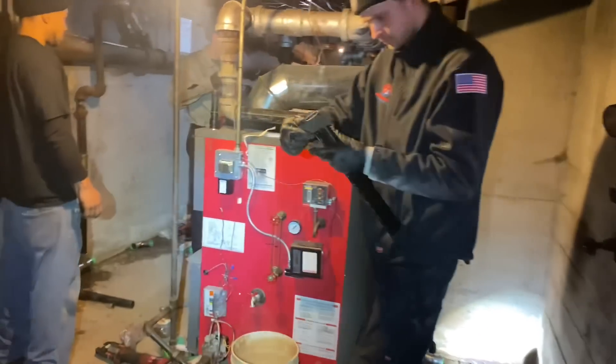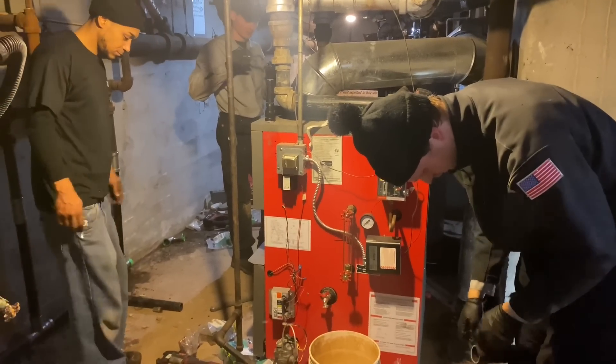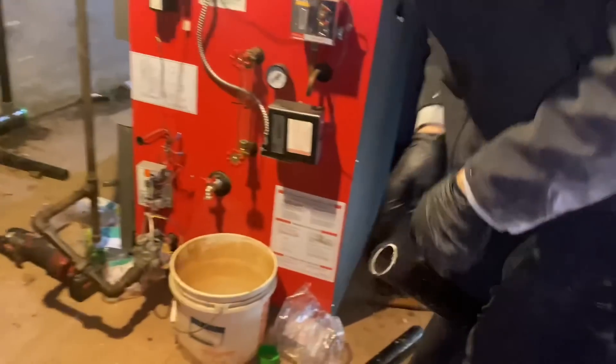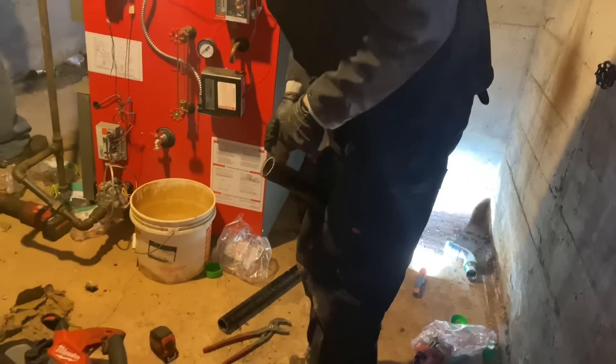Daniel, talking about the maintenance agreement for the boiler — maybe you should look into that. Peter's cleaning the black pipe, and it's only 11 a.m. — we started at 9:15. Easy peasy.